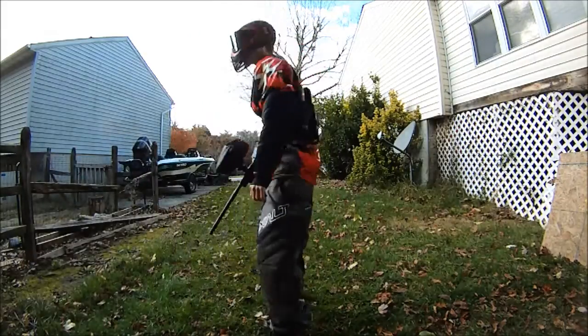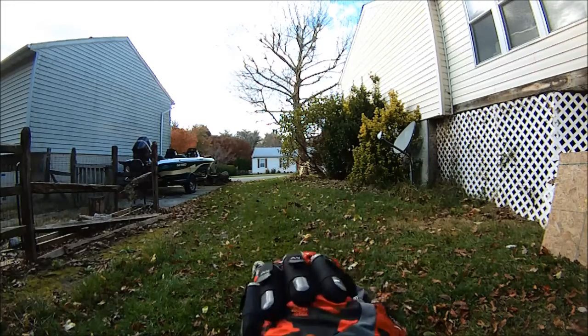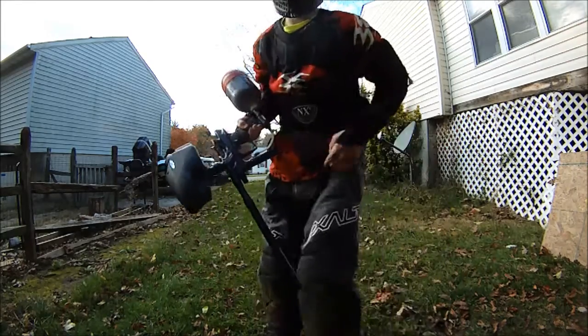I fell over there a little bit. Thanks for watching.